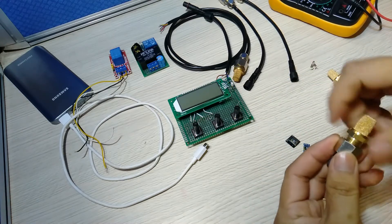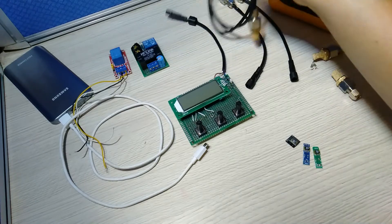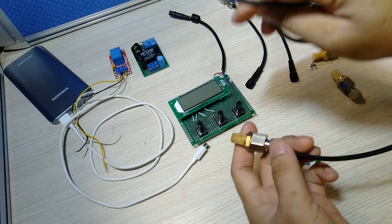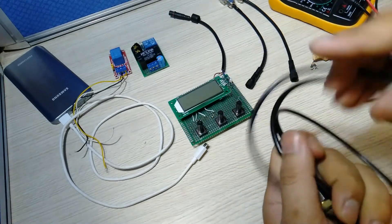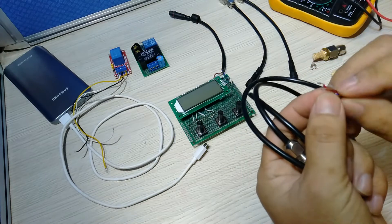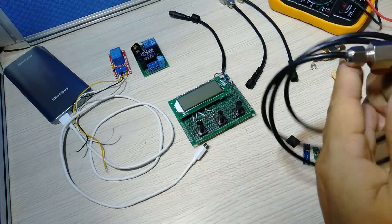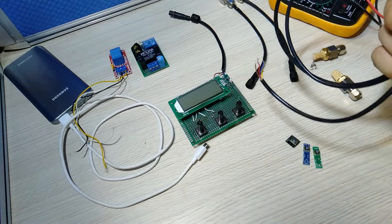Besides that, you can also use this connector — a 4-pin product connector — where 2 pins are for power and 2 pins are for communication via the I2C peripheral.